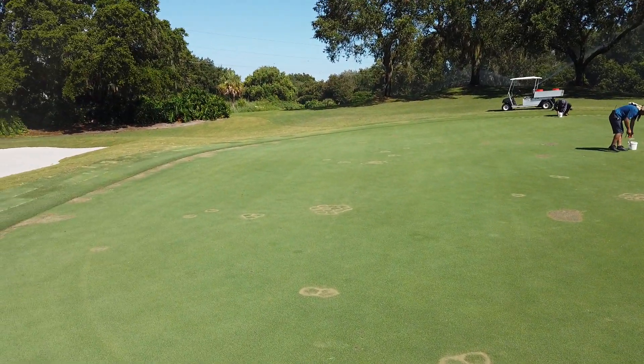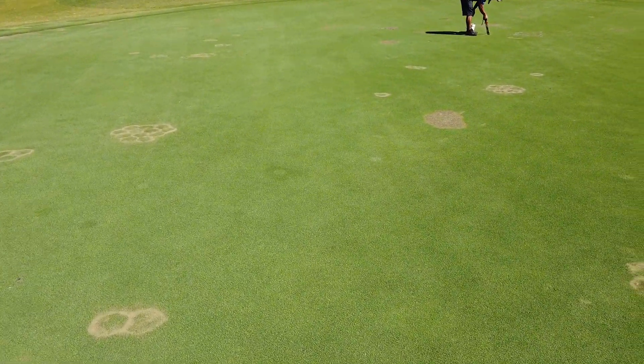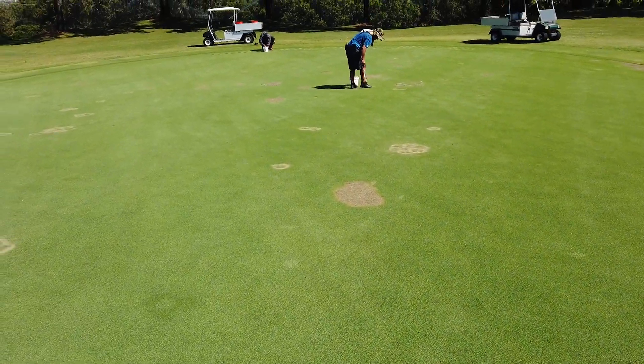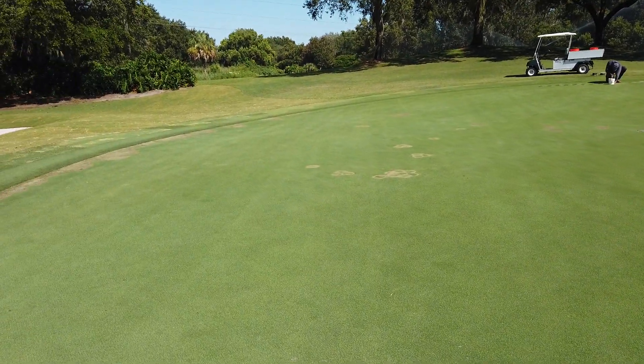Hello again everyone. Here we are out on number 25. You'll see a lot of plug marks here and you'll see some areas that have been sprayed out. This is all part of our contamination elimination process.